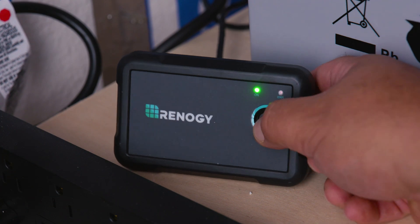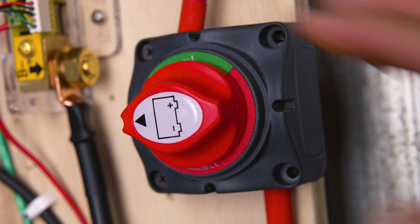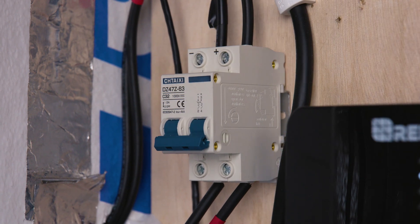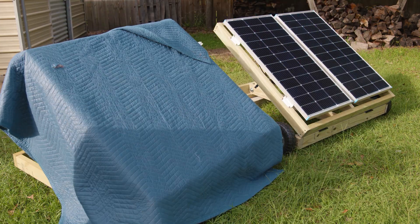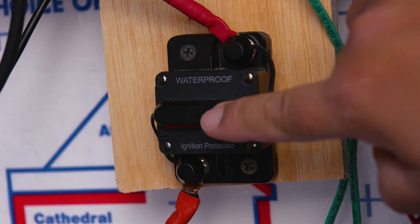With the install, we mean the removal — we're going to remove our PWM controller first. Because the last thing we want is to go from a small project to a big project, or even to have an accident on a clear sunny day, we're going to take extra precautionary steps: first turning off our inverter, then turning off our switch that provides energy from the battery to the inverter. Next, we're going to turn off our breaker from the solar array to our charge controller. And remember, if you don't have a breaker, you can always cover your solar panels.